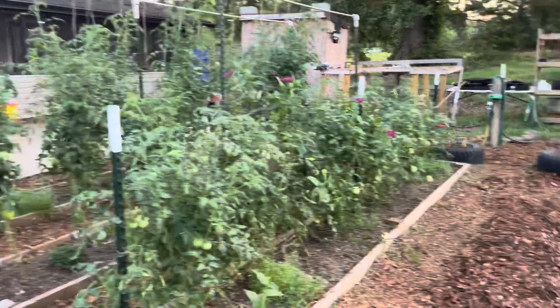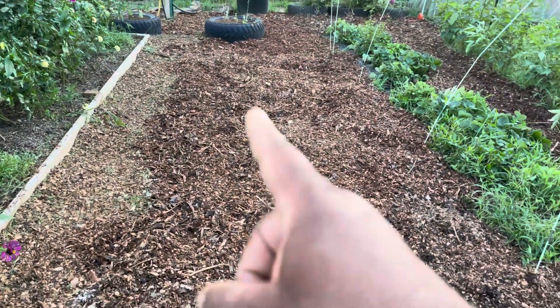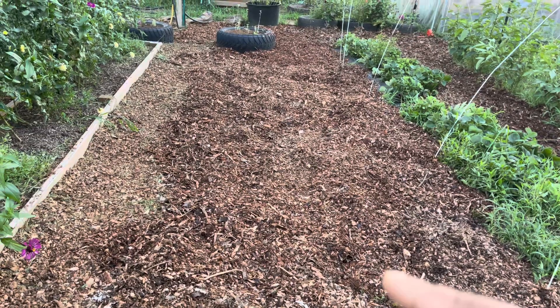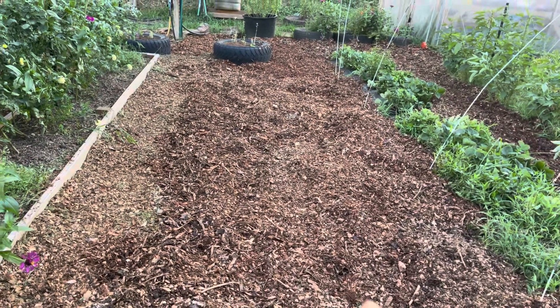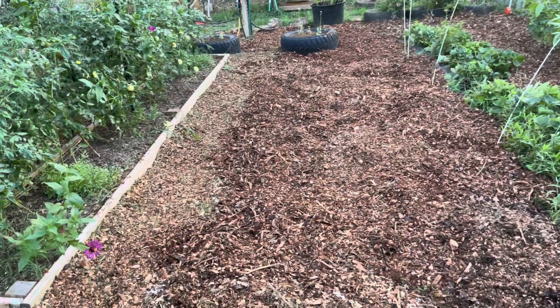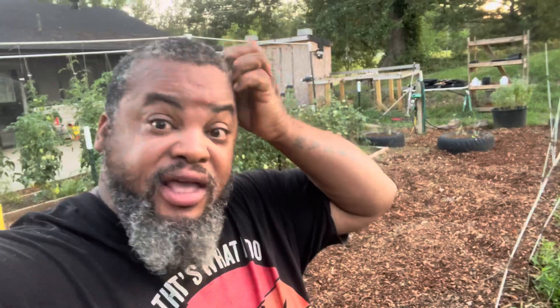Tomatoes are looking good. I had strawberries right here — the first planting I ever planted — but I didn't like them, so I ripped those up today. I'm gonna leave this open for blueberries. I'm planting blueberries in the fall, so this will be a row of perennial blueberries.